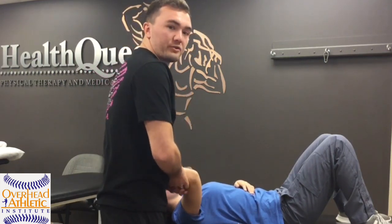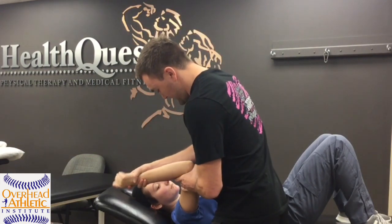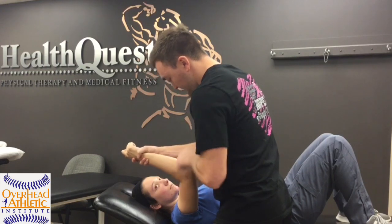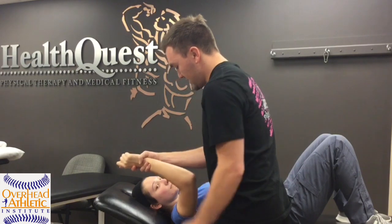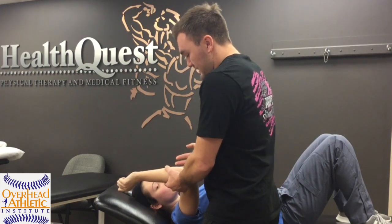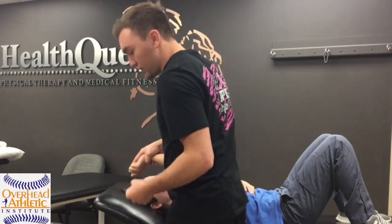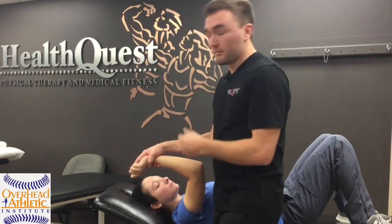I always test here, but then I'll also test with some valgus stress — I'll put them here and have them push into me. I'll have them internally rotate at the shoulder and push, making sure they're not pushing across their chest, so they're actually activating into it. This incorporates a little bit more of the forearm musculature, which will compress the joint and take up some of that valgus stress. It's a good sign if that position is pain-free — it may mean they're able to throw pain-free.